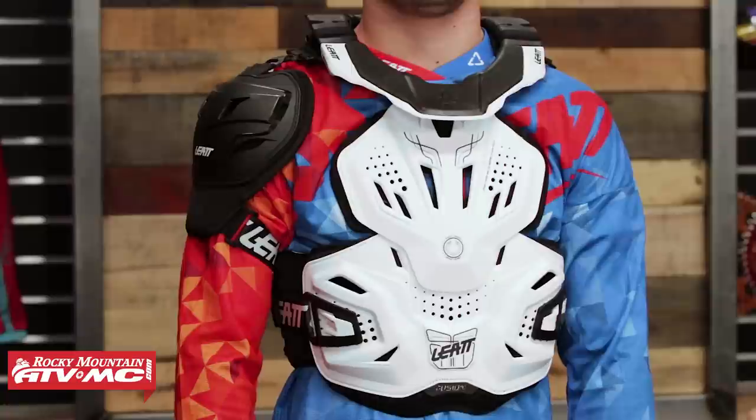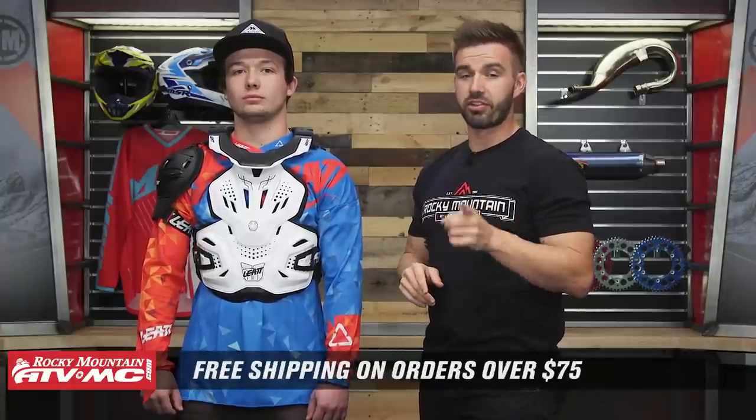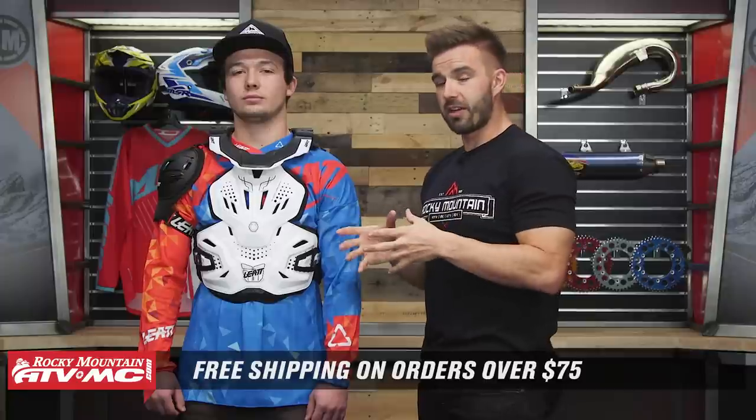That is the LIAT Fusion 3.0 Vest with Neck Brace. If you're looking for really good coverage, something that is CE rated, and you want neck protection, put this thing at the top of your list. If you have any questions, comment below, and to pick yours up click the link or head over to rockymountainatvmc.com. Orders over $75 ship free. If you like this video or want to see more great options for roost deflectors, we have a roost deflector buyers guide — make sure to give that a watch. It'll show you some of our top picks and best-selling roost deflectors. I am Chase, and we'll see you on the trails.